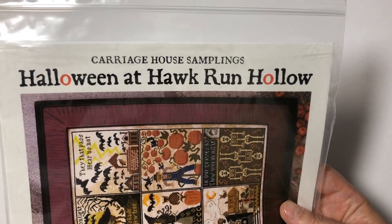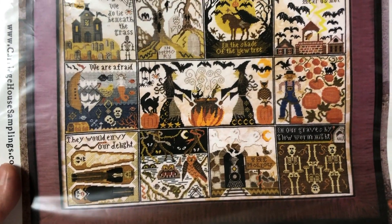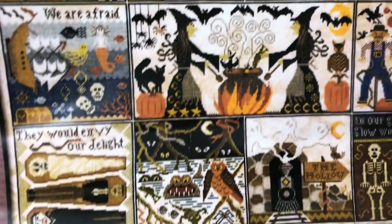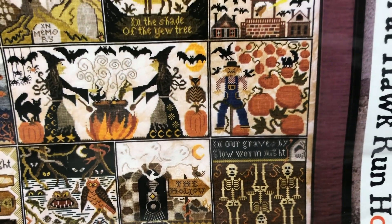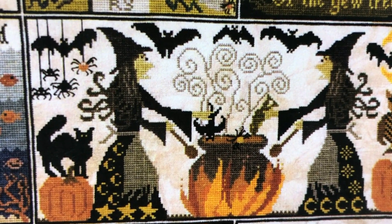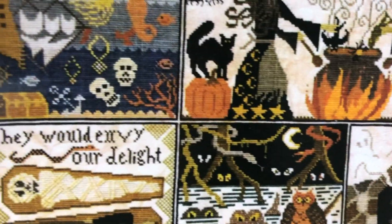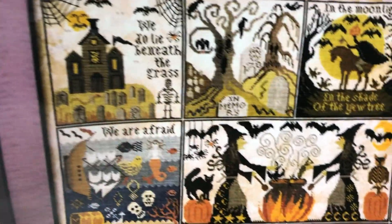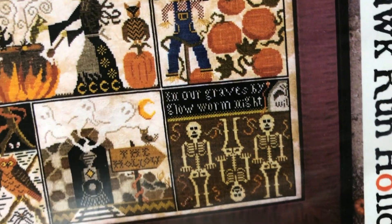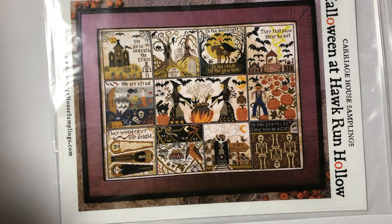This is Halloween at Hawkrun Hollow by Carriage House Samplings. I also have the Village at Hawkrun Hollow in my WIP pile - it's in a similar style, but this one is a horizontal orientation while the Village was vertical. I really like this one because it's a little bit more darker than the other charts I have. The center with the cauldron is my favorite. This is a lot of stitching - this whole block is pretty much solid stitching. I think this would be really fun, but for this one I don't think I want to use DMC. I think I want to use hand dyes.